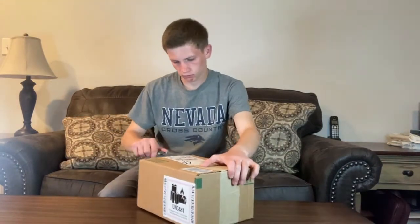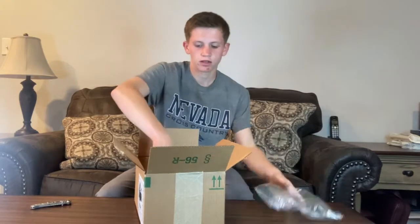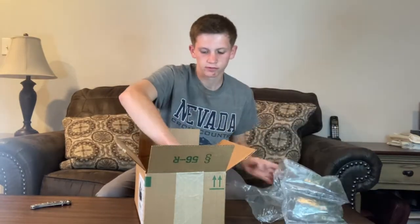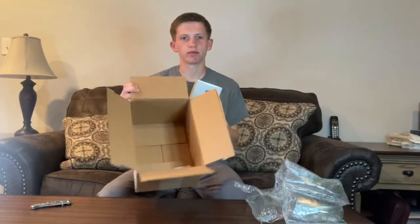I've got the box right here, so let's get this open. There's a lot of bubble wrap, and then we've got the Air Links — they're tiny in this big box. Classic Amazon. This is what the packaging looks like.